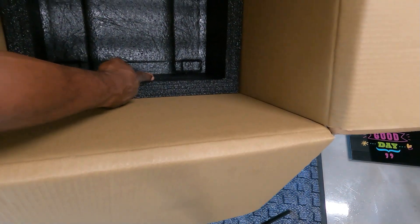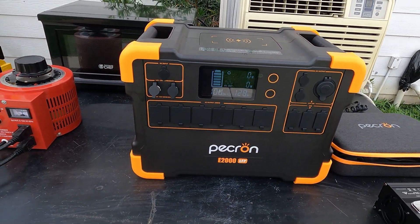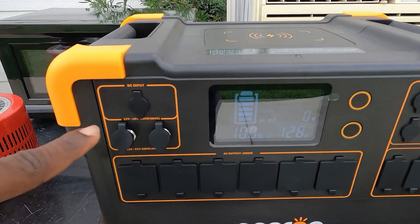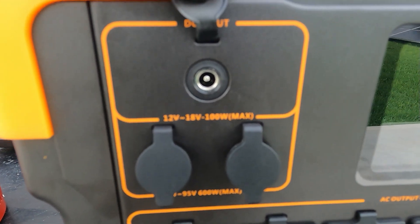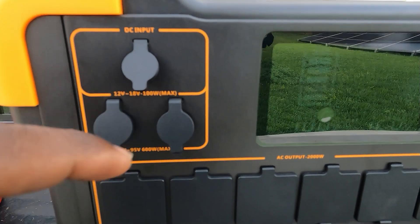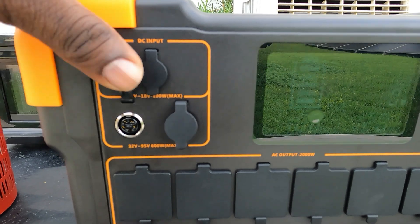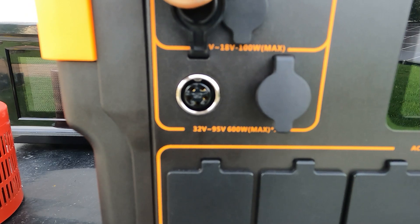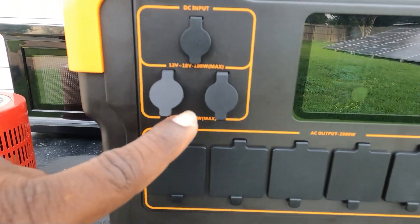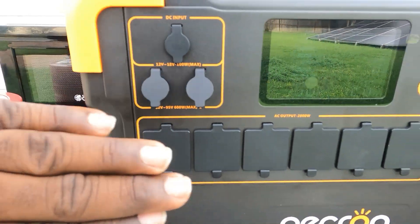Really nicely insulated - almost an inch and a half thick foam padding all the way around. So there you have it, the Pekron E2000 LFP. Right here you have the DC input, you can input up to 100 watts, 12 volts to 18 volts max - this is the onboard MPPT controller. You have two more MPPT controllers right here with the aviation style plugs, 32 volts up to 95 volts.